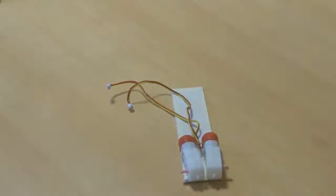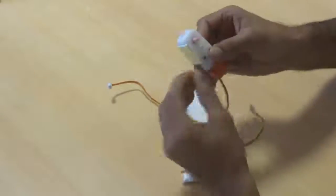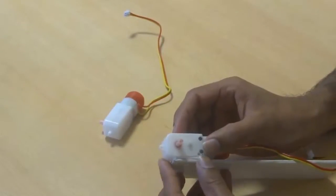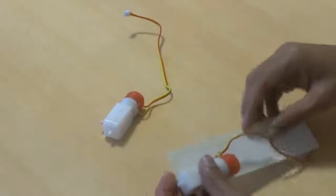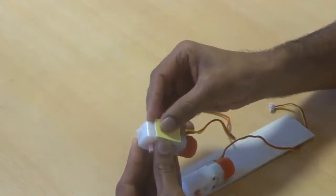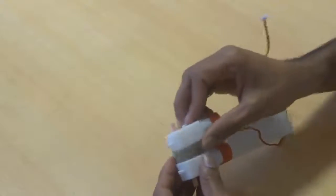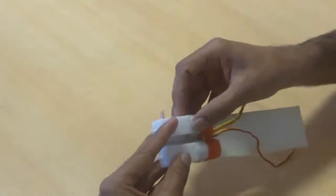Using the double-sided gum tape, apply the double-sided gum tape here like this. After that, do the same to the other motor. Before connecting the other motor, stop this gap with lots of double-sided gum tape.